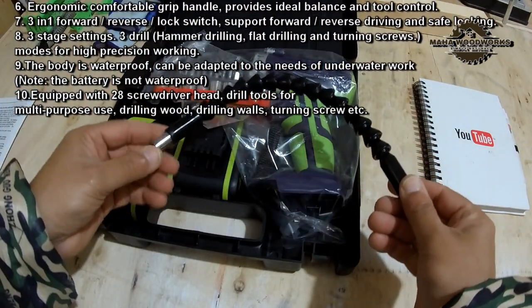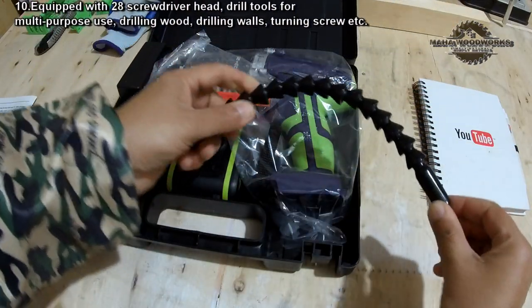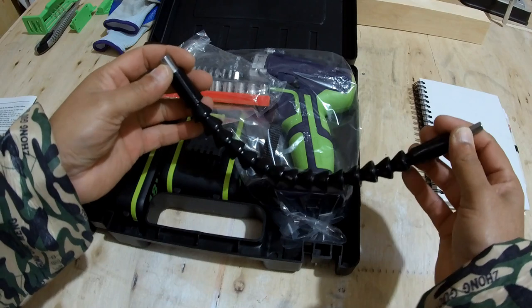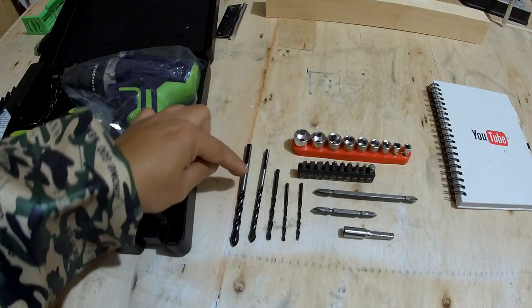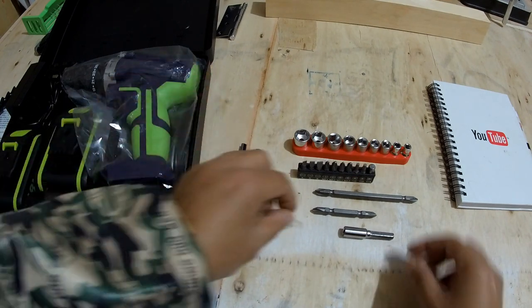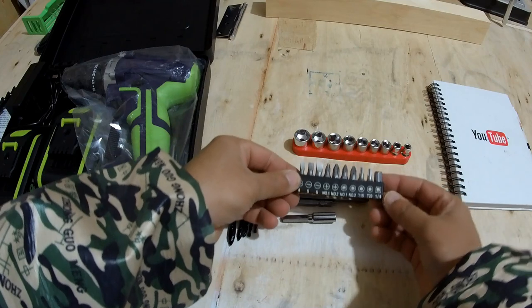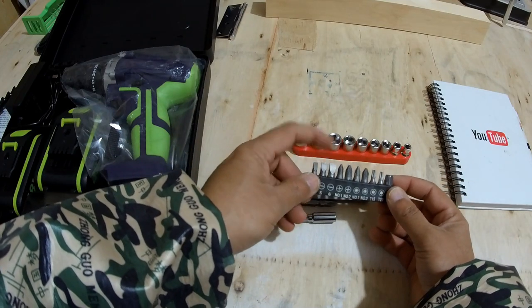Next we have this attachment — this is actually what I was looking for, because sometimes you can't reach certain points with the drill straight on, and this right-angle attachment helps you drill screws in tight spots. In the accessories bag we have one, two, three, four, five drill bits, screwdrivers in two different lengths, and one for bolting. We also have screwdriver bits — both Phillips and flathead.